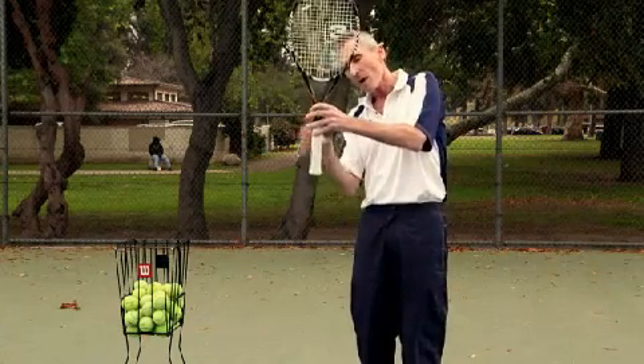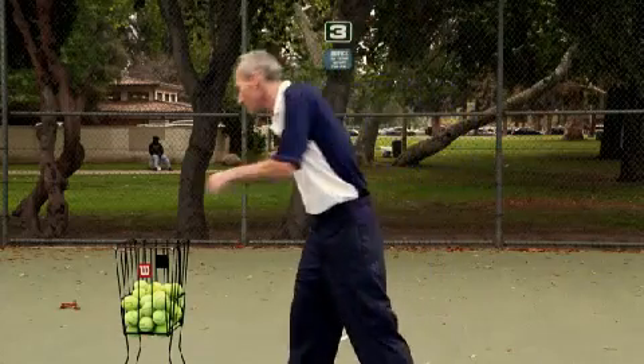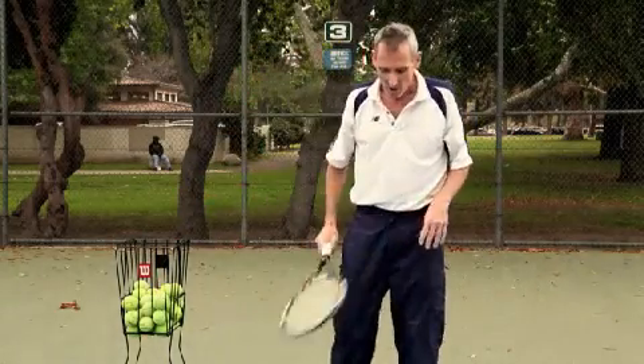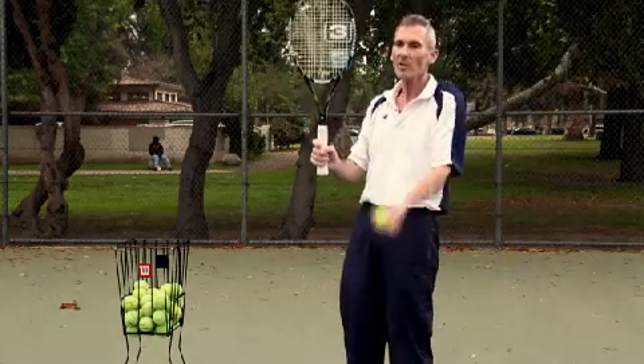All you want to do is grab the racket just like this. That's your grip. It's really simple. All you have to do is toss the ball up.